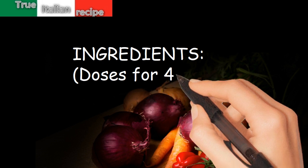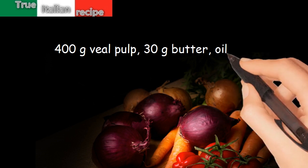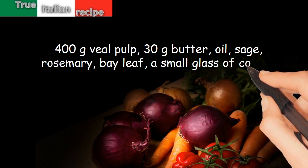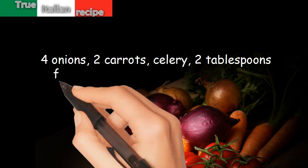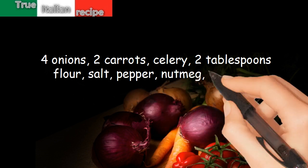Ingredients for four people: 400 grams veal pulp, 30 grams butter, oil, sage, rosemary, bay leaf, a small glass of cognac, 4 onions, 2 carrots, celery, 2 tablespoons flour, salt, pepper, nutmeg, cinnamon.